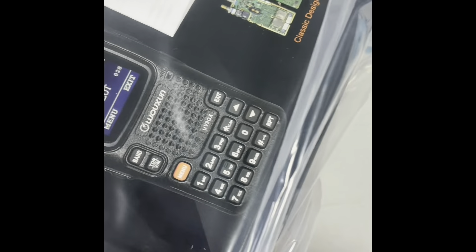Alright, let's get to the unpacking part. Here's the package right here — it's actually in a Ziploc bag, which is interesting. The antennas aren't in there. We have what looks like instructions for the radio.